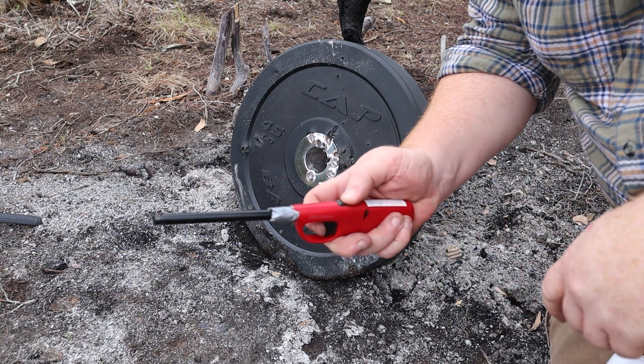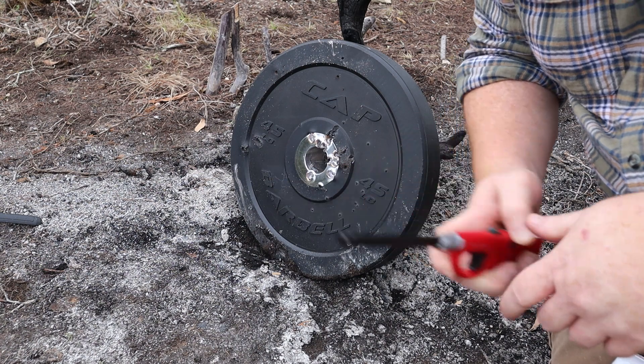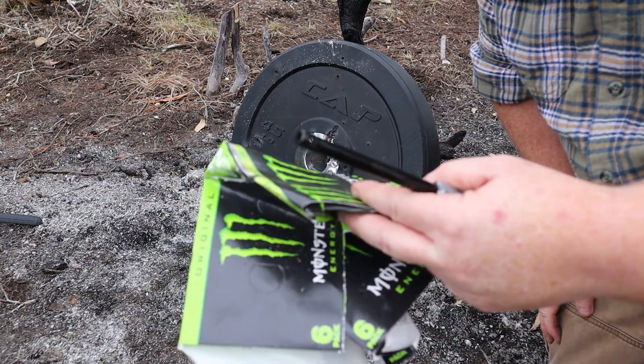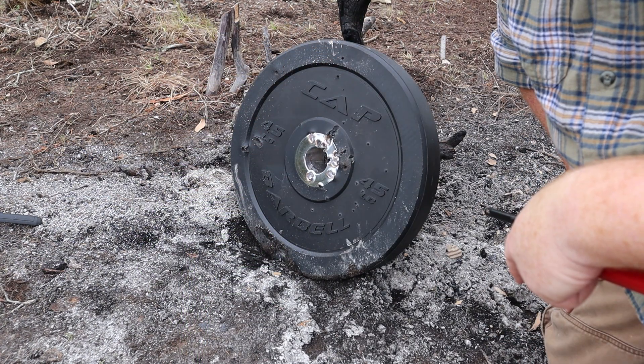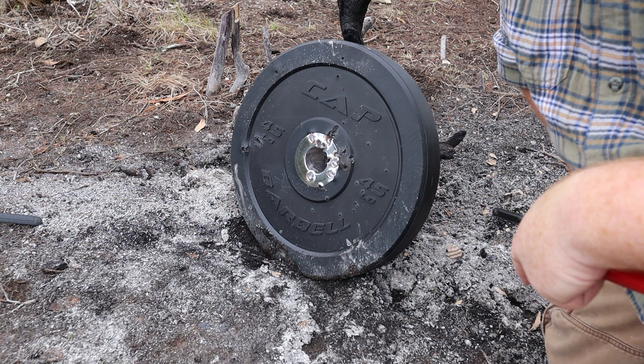I don't have many resources here, but I do have some fire. I've got some wood and some cardboard and some paper. We're going to burn the rubber off of this and see how much metal is inside of the bumper plate.